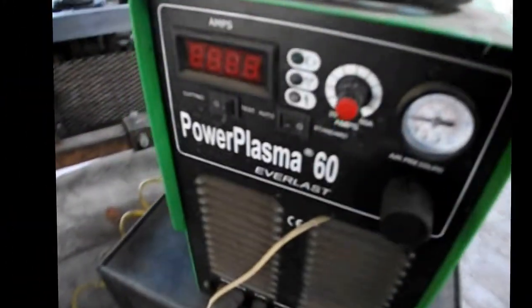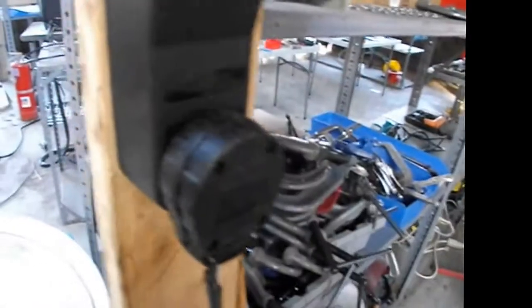Here's the Everlast Power Plasma 60. The ground cable and workpiece wire goes through this little strand and clamps onto our steel table. The torch carries wires through the big loop and into the gun, which has a switch and a front nozzle. At the back of the machine, the power cable runs three wires through a male-to-female plug connection on an extension cord into a 240-volt AC outlet — a different plug style with much larger wires.